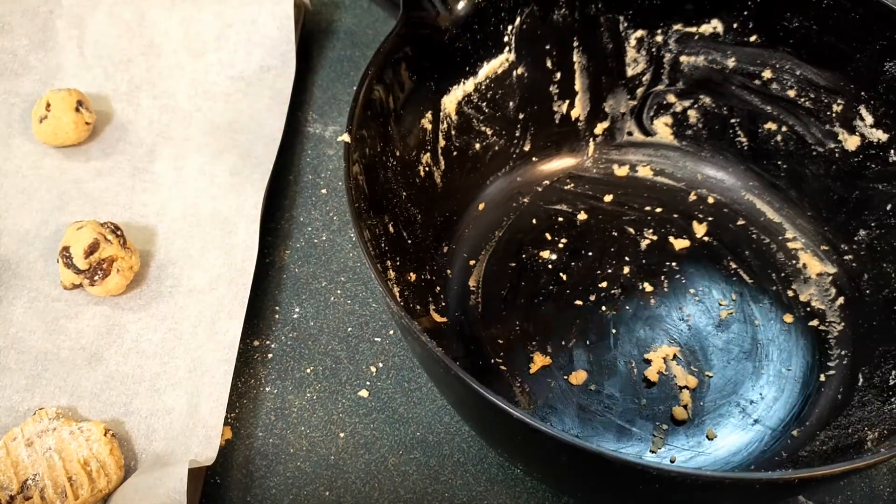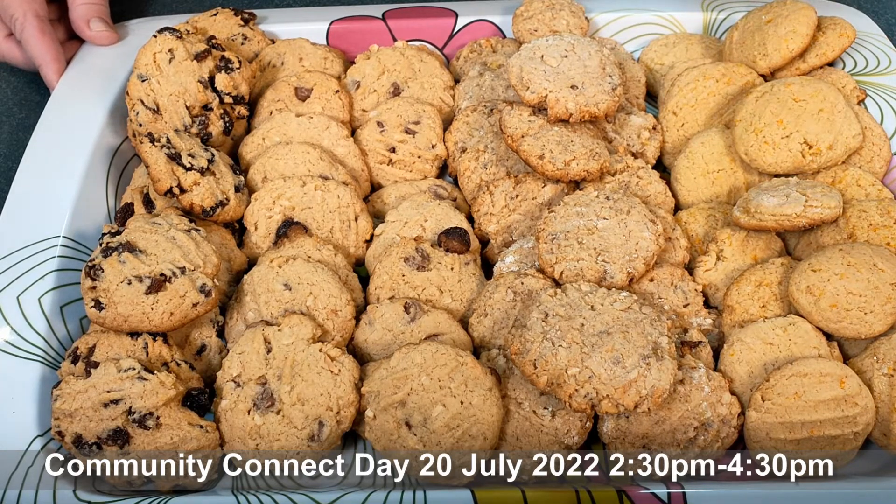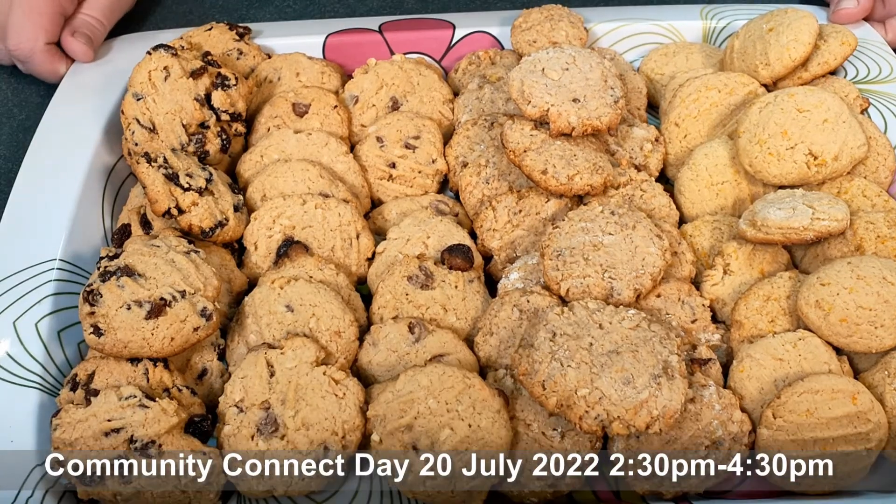If you'd like to taste these cookies, you're welcome to join us at the community hall next Wednesday afternoon for our community connect day. There'll be lots of people from the community and services that you'll be able to link in with if ever you need any help. We have now finished cooking our four different flavours of biscuits: orange, banana, choc chip, and sultana. These can be put into an airtight container and frozen — just take them out a couple of hours before you want to serve them. We hope to see you there.